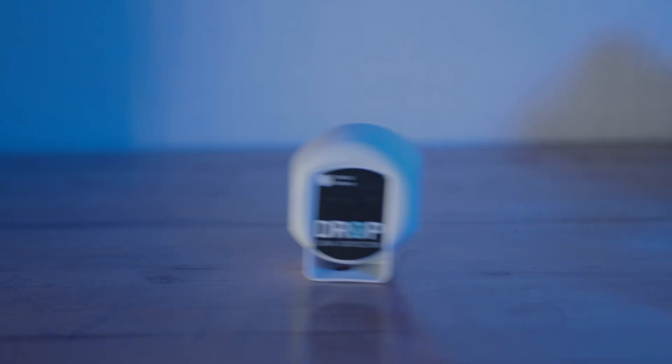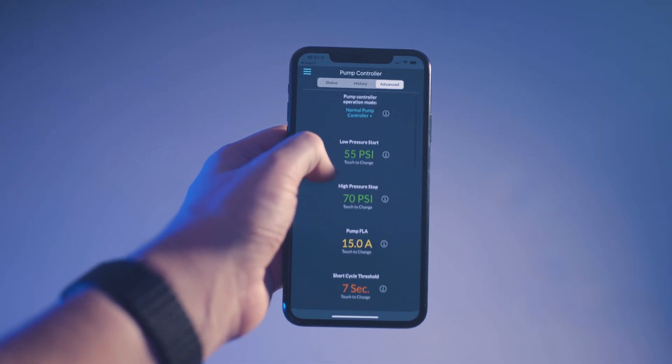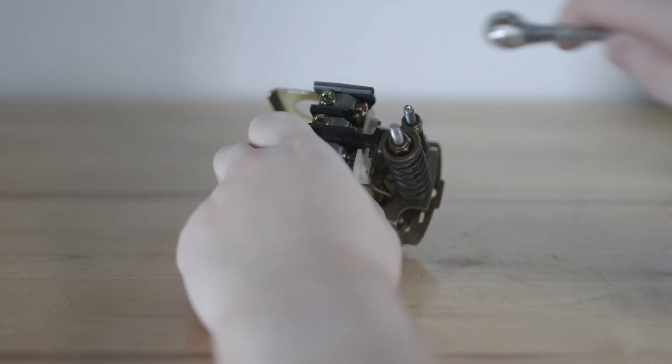Just like every Drop product, the pump controller communicates with a network of leak detectors and any Drop flow meter to protect your home or business from water damage by shutting down your pump if a leak is detected. Setting the pressure range on the Drop app is much simpler than using tools and the guess-and-check method used on a conventional pressure switch.